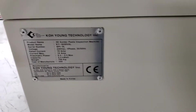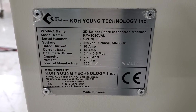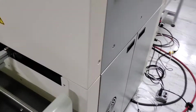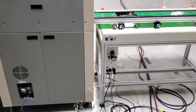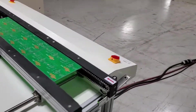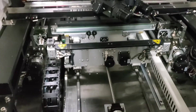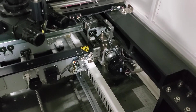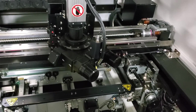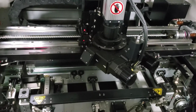Walk around the back — I'm going to lift the lid and just show you the inside of the machine here. It's a very well-built machine, in fantastic condition. This is the camera and sensor assembly, the sensors that they utilize for creating the 3D map of all the paste bricks on the board.